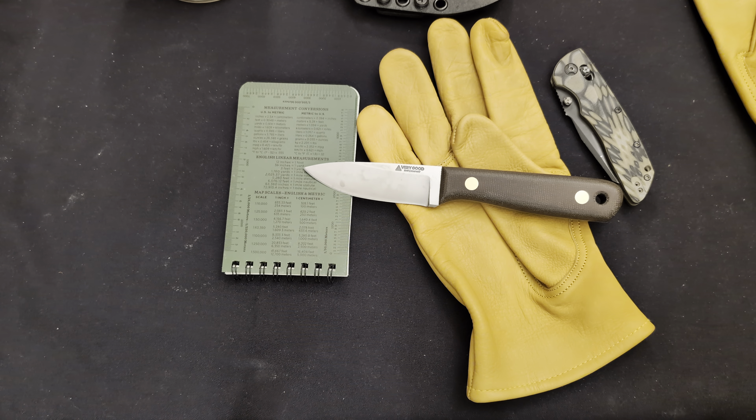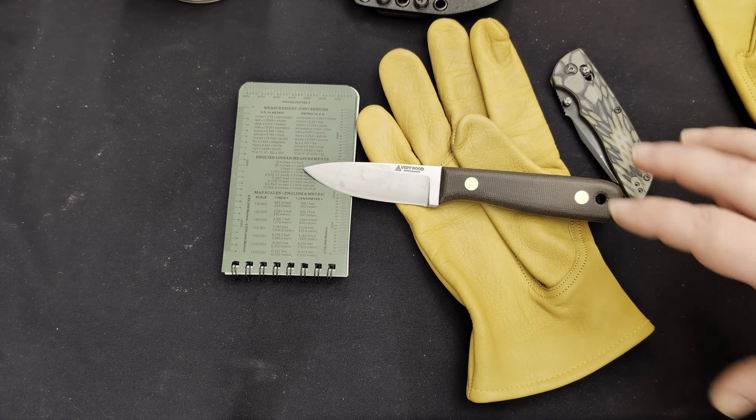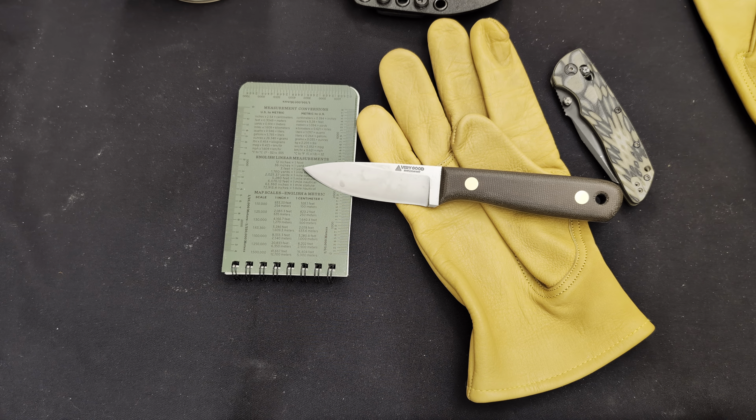Hey y'all, welcome back. I wanted to do a quick little story time and check out this knife that I have here. This is the Rambler by Very Good Knife Company — kind of an interesting thing. It's an interesting little one-man shop, but the attention to detail on this thing is remarkable.